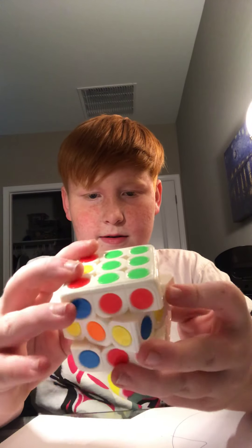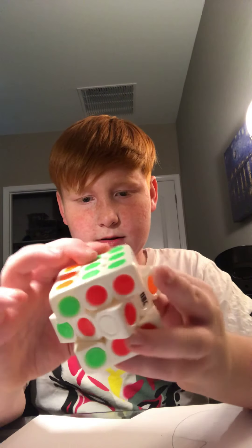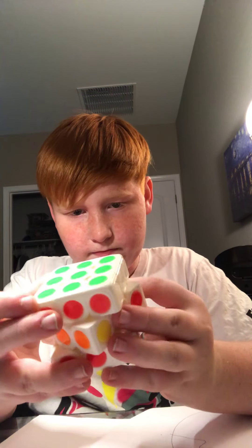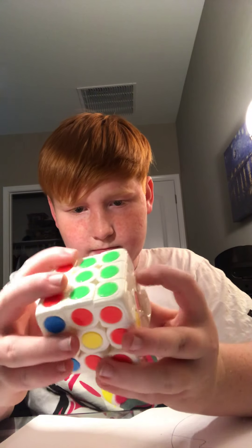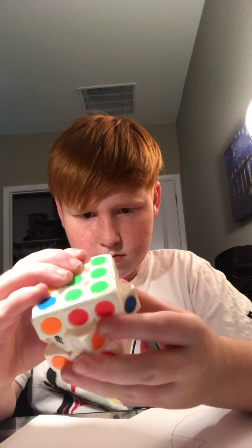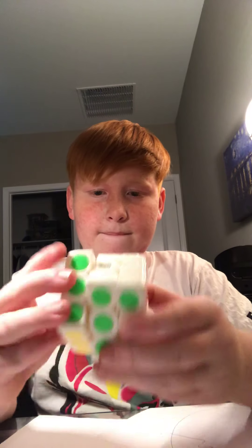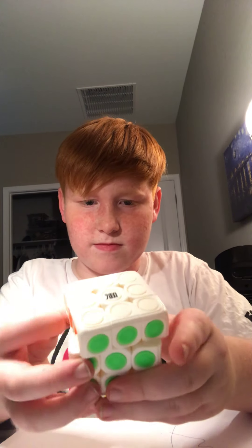I'm not the best cuber — I don't think I ever will become a really good cuber, but there's always somewhere to start. This turns pretty well. As I said, corner cutting — not the best.